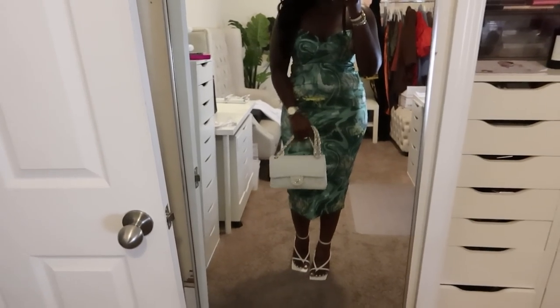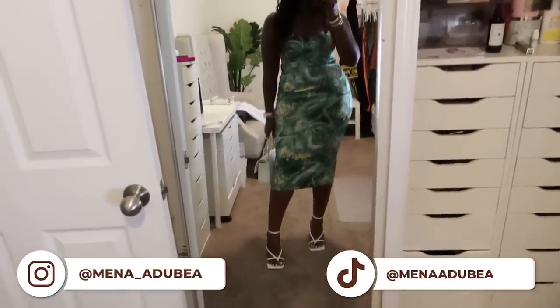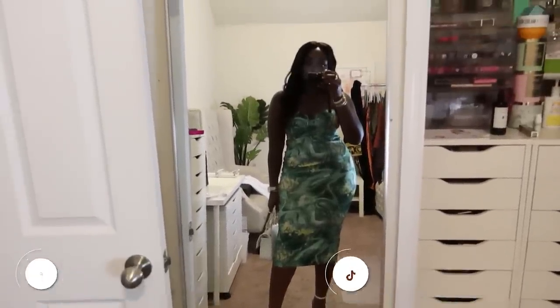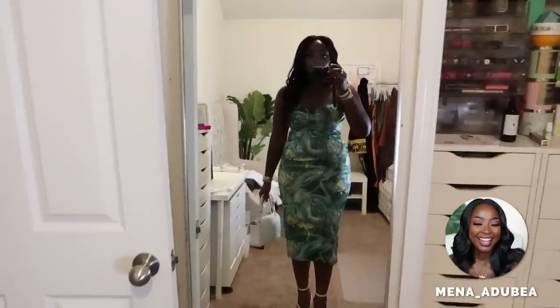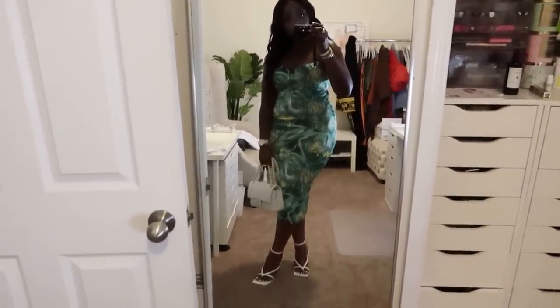For the completed look: Chanel purse, Ego Official shoes. This is it, and we out here. Thanks for watching this video — if you want more of these Get Ready With Me's, let me know. It's a lot of work and it takes time, but I'm happy to do it. I'll see you in the next video. Thanks for watching. Bye.